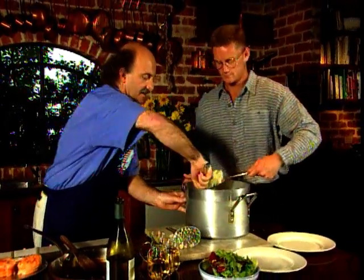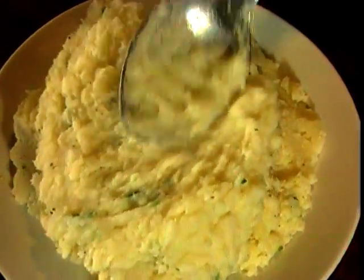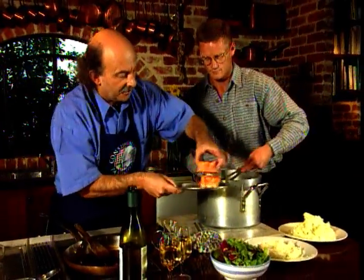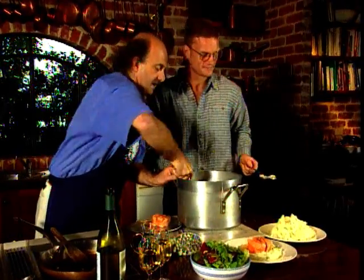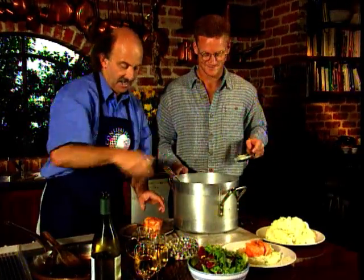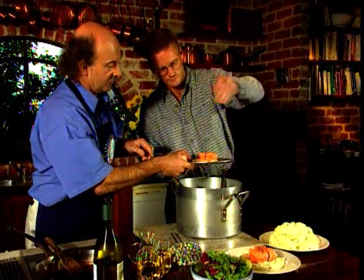And it's time to plate up — what a formidable effort! If I could just hand pass you the spoon, you can serve yourself on that side and I'll serve myself on this side. Make a little nest in the mash. I'll put my fish onto my little nest and take away the string. I would actually probably put on another one or two pieces — you are a growing lad. A little nest there, now you can put your fish on there and remove the string.